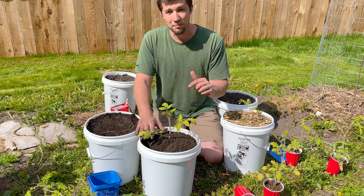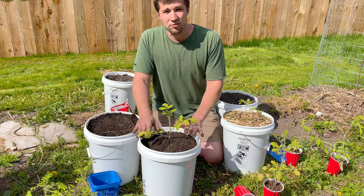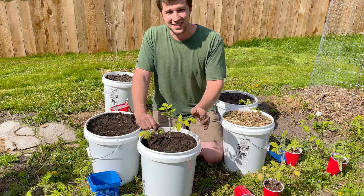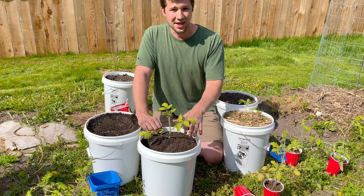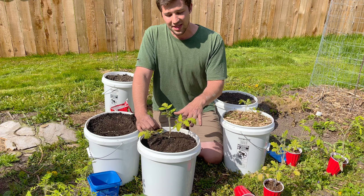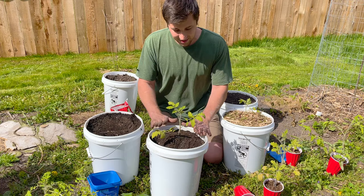If you guys are new to the channel, I do this with all of my vegetables and all of my plants. I put a ton of wood chips and mulch throughout the year on anything I'm growing that is bigger than normal seedling size. As soon as it's growing above the ground, I throw some wood chips on top. That's really going to help maintain soil moisture and it's going to help feed the plants because that material is going to be breaking down over time. It's going to feed microorganisms in the soil as well — just a great thing to do for any sort of plants, especially vegetables. So let's get some wood chips on here.